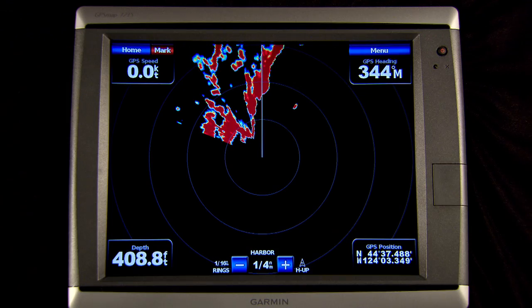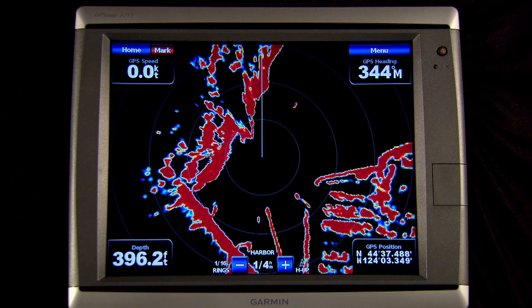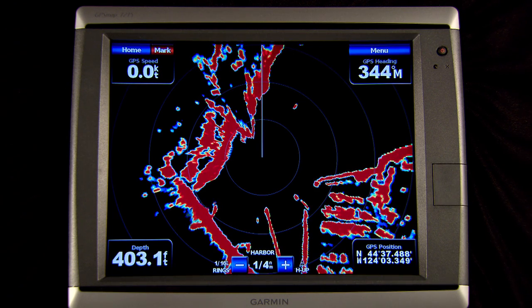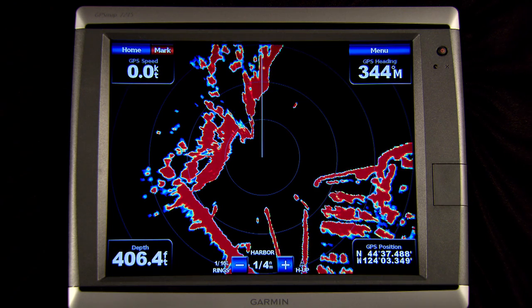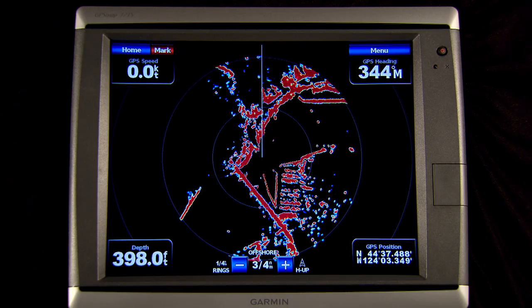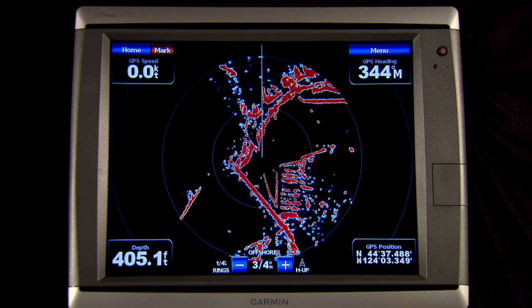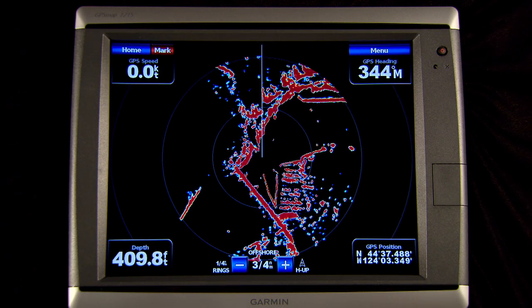The harbor option is your best choice for nearshore or inshore use — it will automatically tune the radar to be most sensitive to targets inside two miles and tune for calm water conditions. The offshore option automatically tunes the radar to look for targets further out and assumes a moderate sea condition, so it tunes out some of the sea clutter. You can always override these automatic settings and manually tune the radar, but we try to make it easy to get the best radar image with the fewest keystrokes.